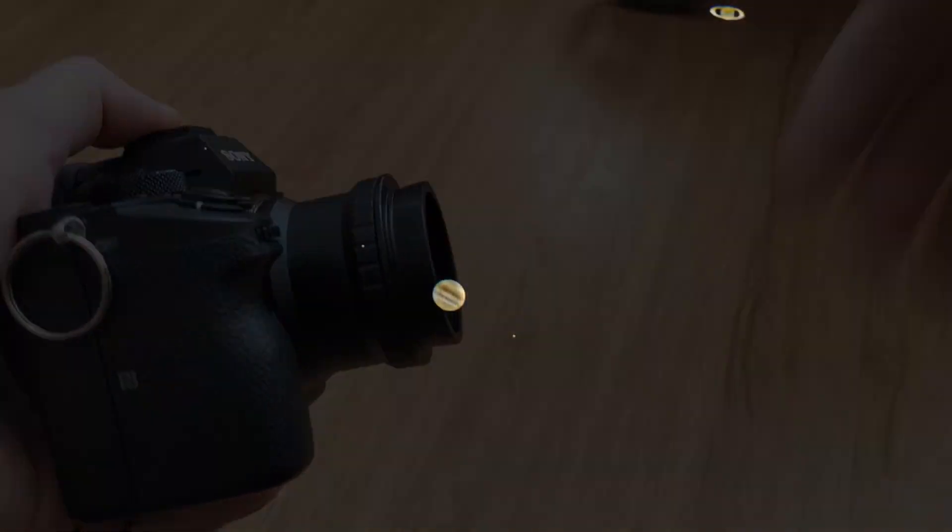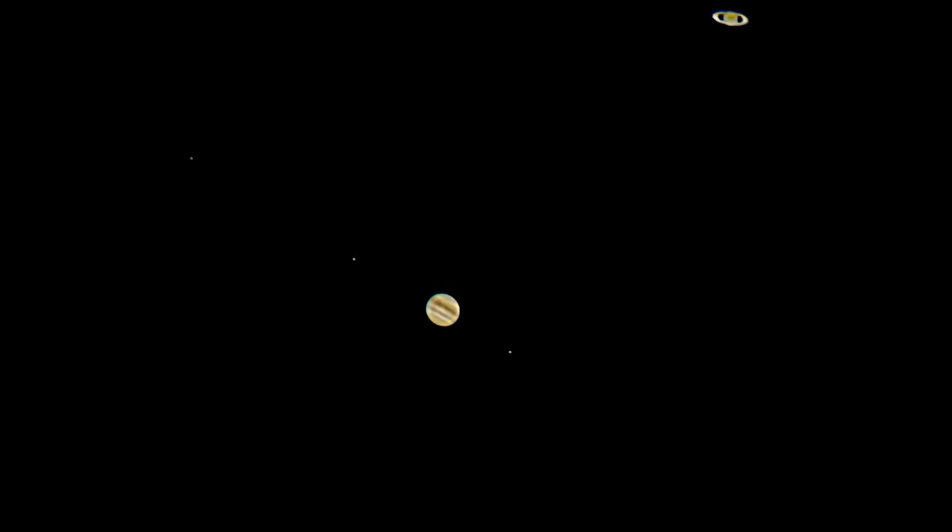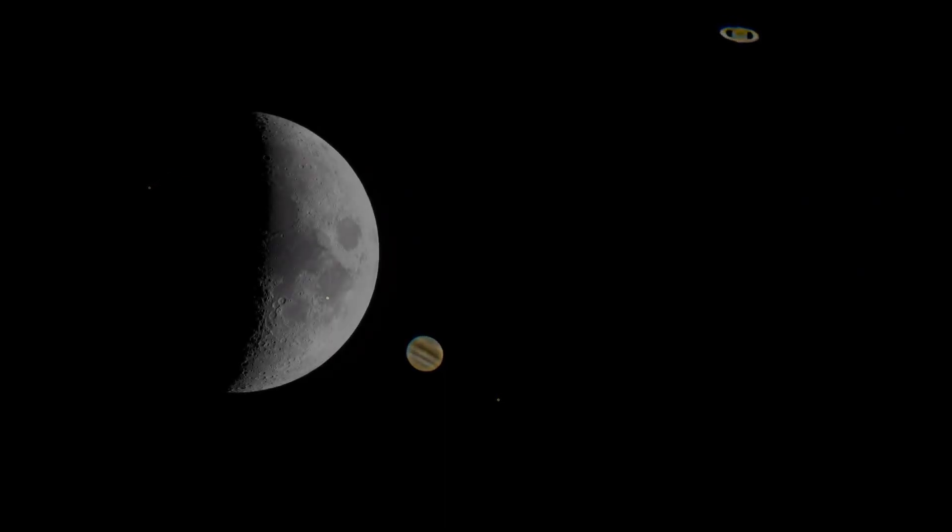Using a 2x Barlow, I was able to capture the convergence of Jupiter and Saturn. And with the native T-mount, I was able to get this great video of the moon.